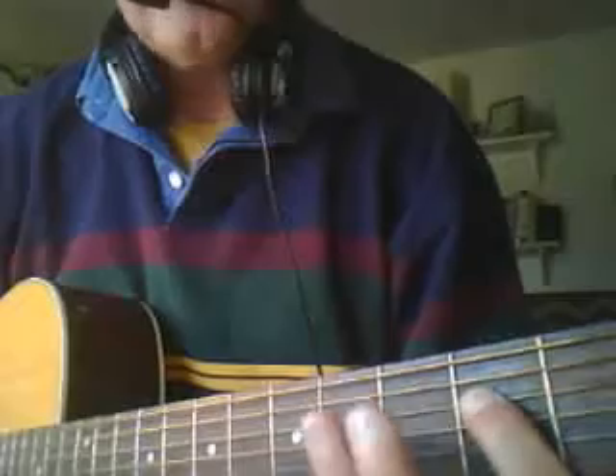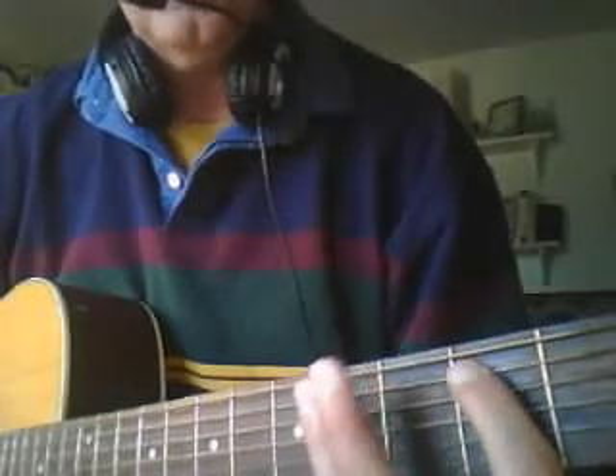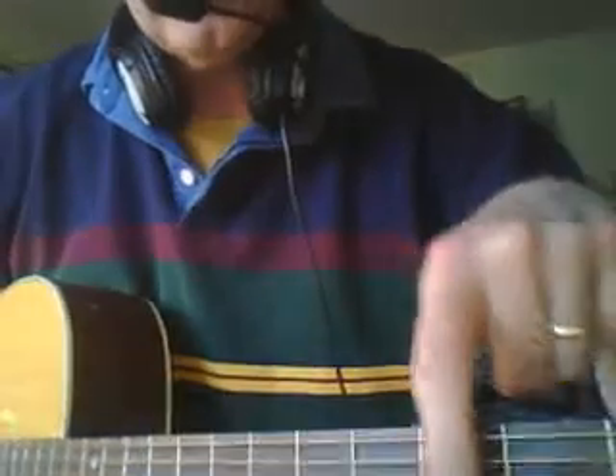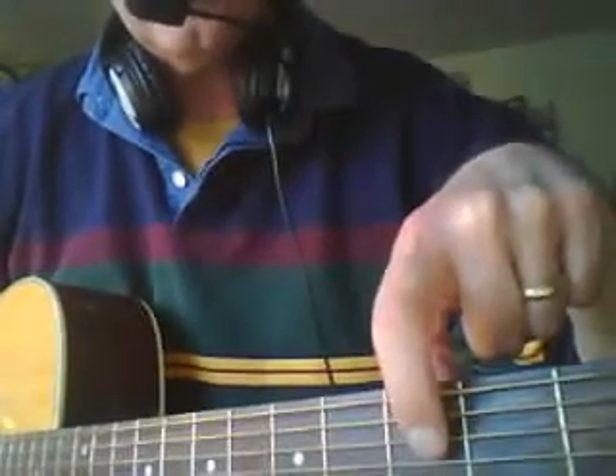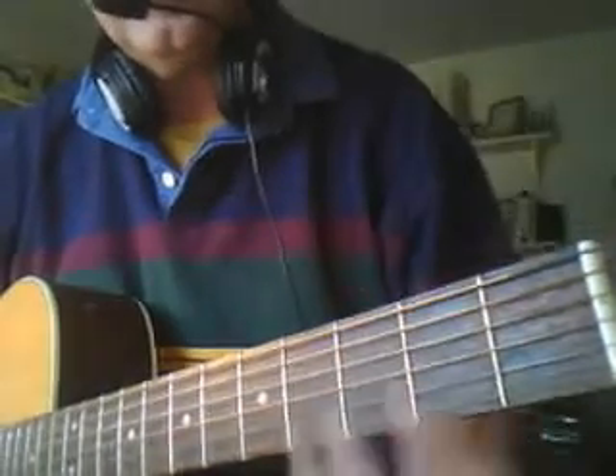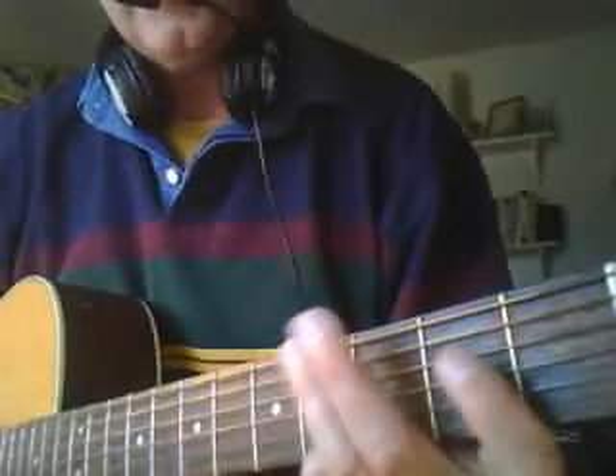And then you just go backwards. It's all going to be around on your guitar — you probably have a dot on this fret. A dot on this fret, and you just play around that dot.